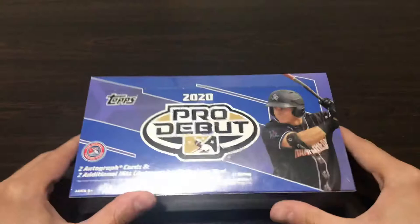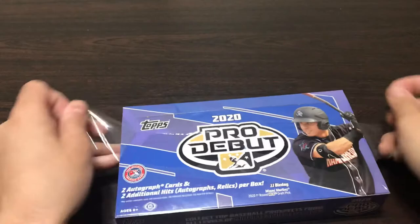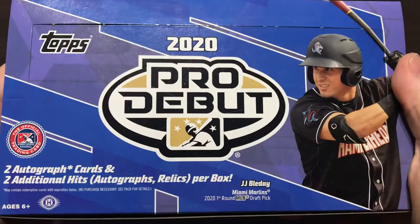So I definitely came out in the positive with Pro Debut last year. But after you're done opening it, you have to sort and put your cards away. Since every player is in their minor league jersey, it's a little more difficult to do that. So I sort by pro team, so it's kind of a pain in the butt.